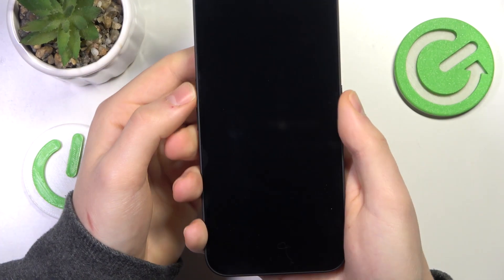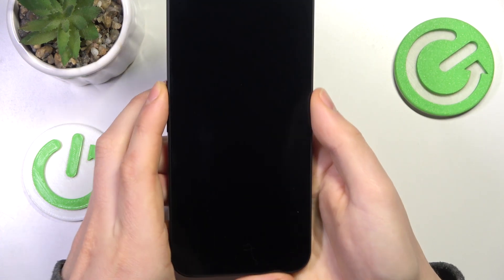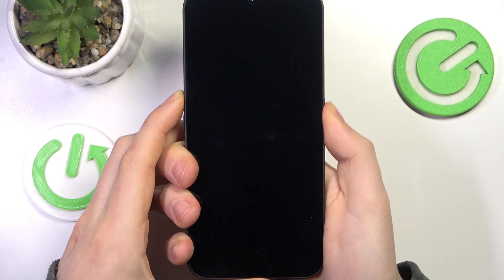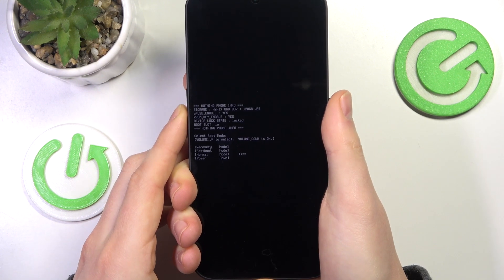Now take your phone and start pressing and holding simultaneously both the volume up and power buttons. Once you feel the vibration or the haptic, you can release the power key but keep holding the volume up button.